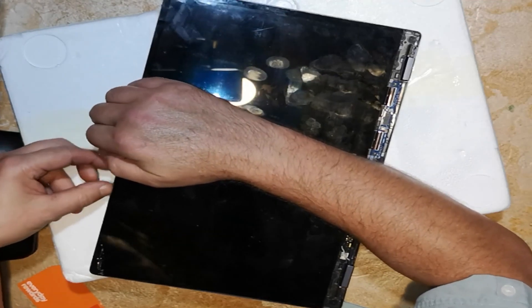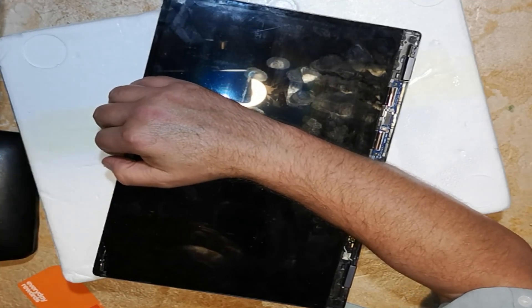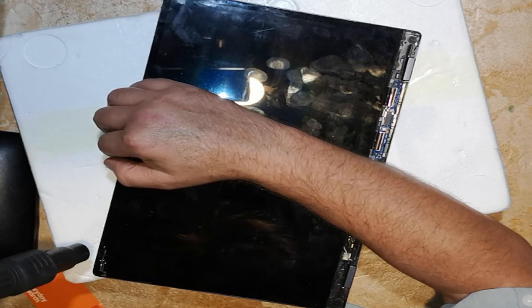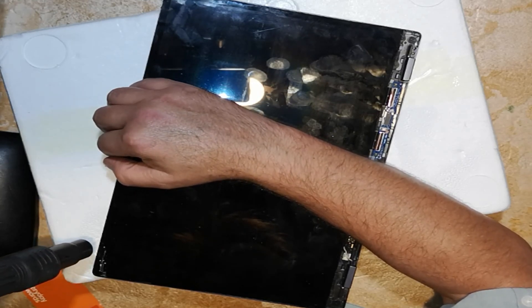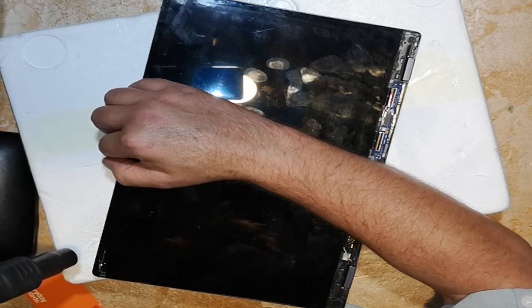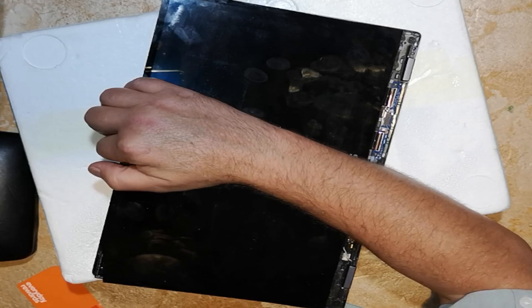Once that's done, just a matter of lifting the screen up. A corner got a bit stuck, so you might need to apply a bit more heat. Anywhere where the glue doesn't want to let go, just apply the heat that you need.